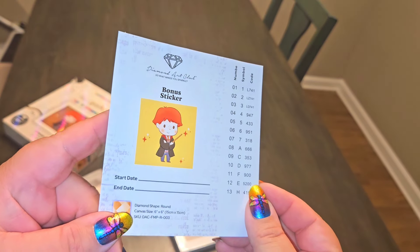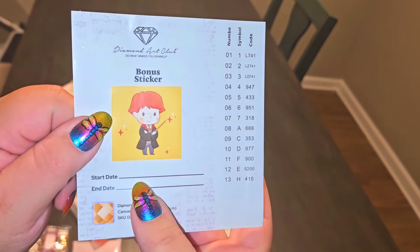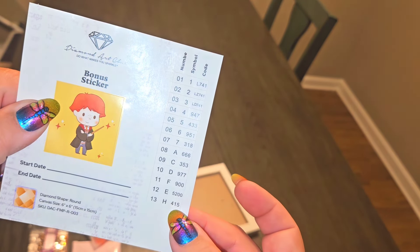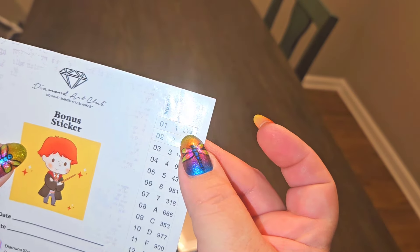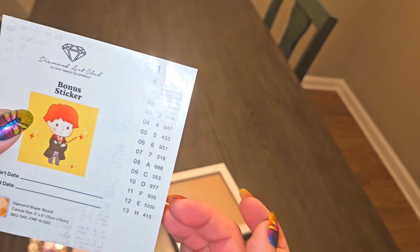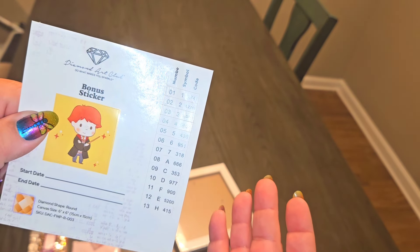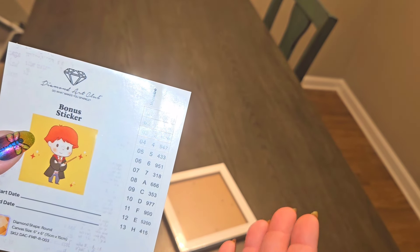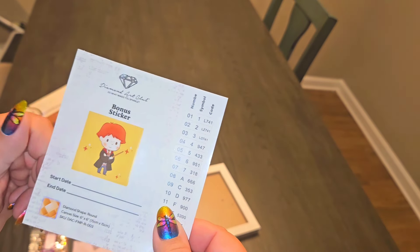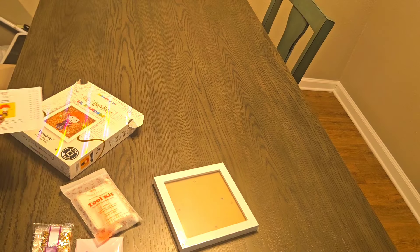We also have a little sticker sheet — it's a bonus sticker — so you have your start and end date, your symbols, and the code. We see some L's — those are rhinestones. We've got three rhinestones. I was looking to see if we had a number under 150 because that's usually the AB's, but I don't see that. So it looks like we've got regular drills on everything else. It is a round kit.